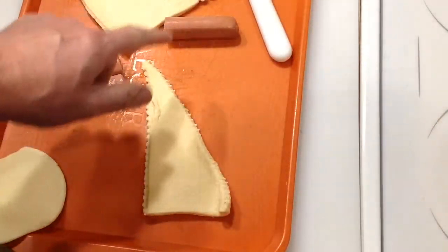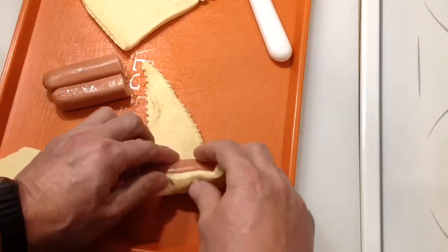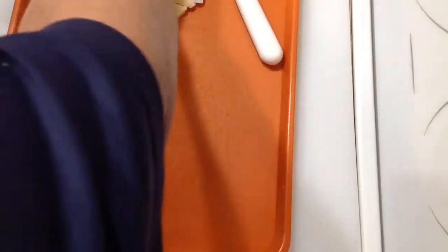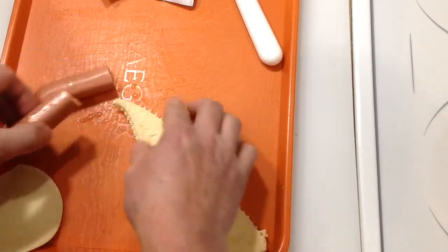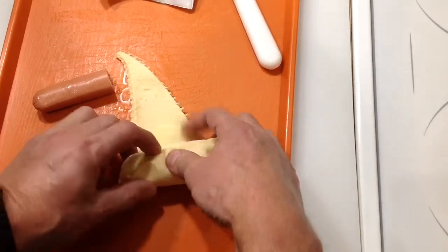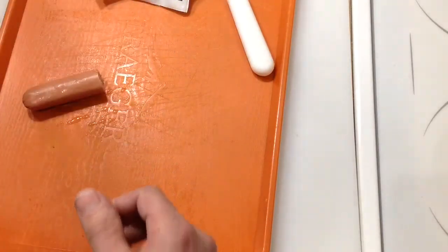These are bun-length hot dogs and I've cut them in half. I've got my Pillsbury Grands here and you just roll it up like that — super simple. If you want to add something in there, you could put some seasoning or even a piece of cheese. Let's take a piece of provolone, put it down below, and then wrap that right up with your hot dog.